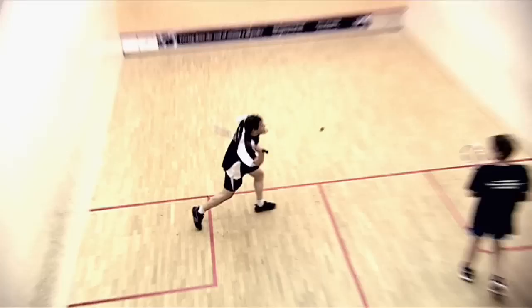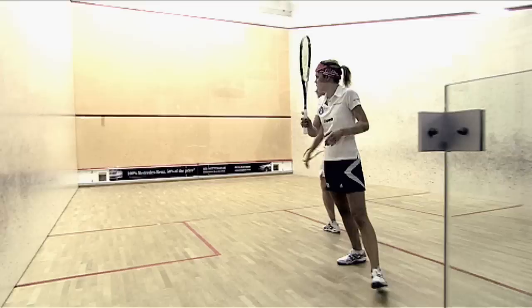When serving, one foot must be inside the box. The ball must hit between the outline and the service line and land in the opposite quarter. You can return the ball on the bounce or step forward and volley, as long as it stays in the court.